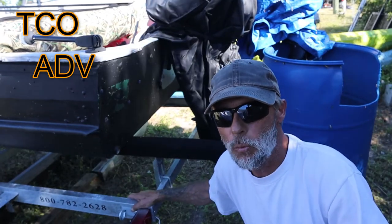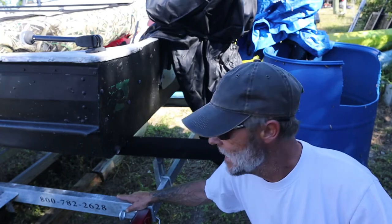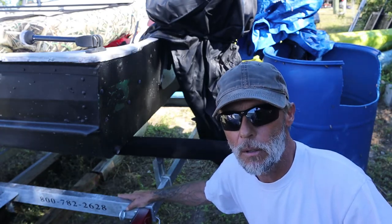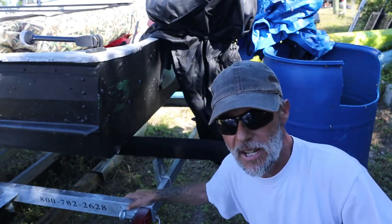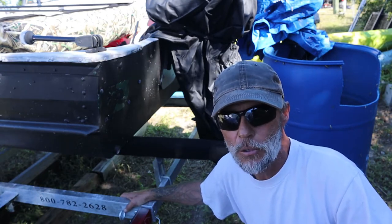Hey friends, welcome back to the show. In last week's video, you saw me go out and buy a brand new 2021 16-foot Continental boat trailer for the SS Adventure. In today's video, I'm going to demonstrate how to install a spare tire with the carrier on this trailer.